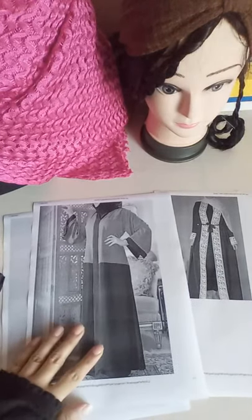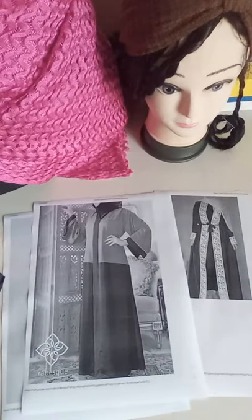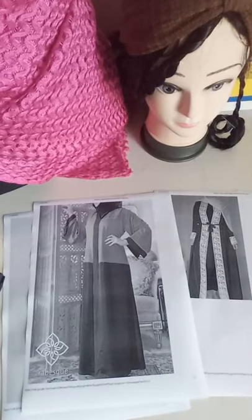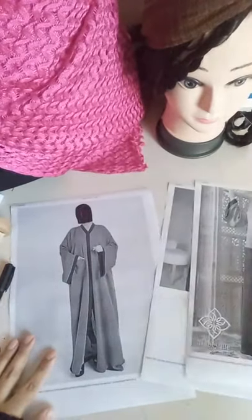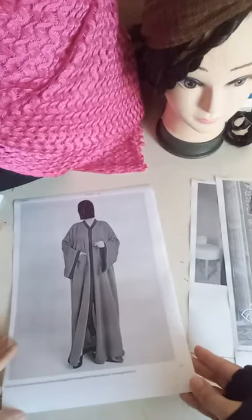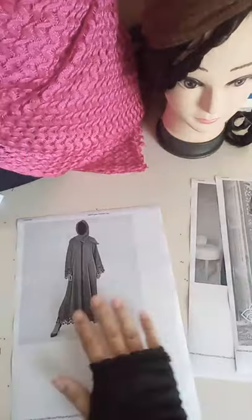Thank you so much for your response on my previous videos. In today's lesson we are going to learn how to make this basic front-open abaya, and you can see different styles you can make from the same pattern. First I will show you what measurements you require for these styles.